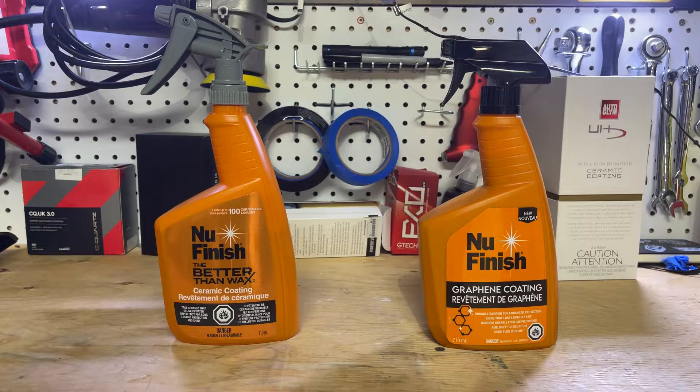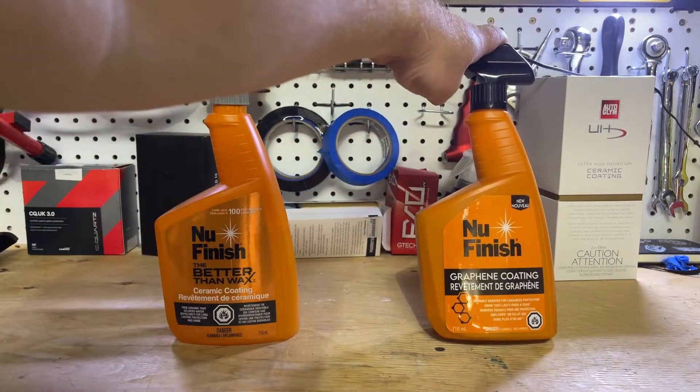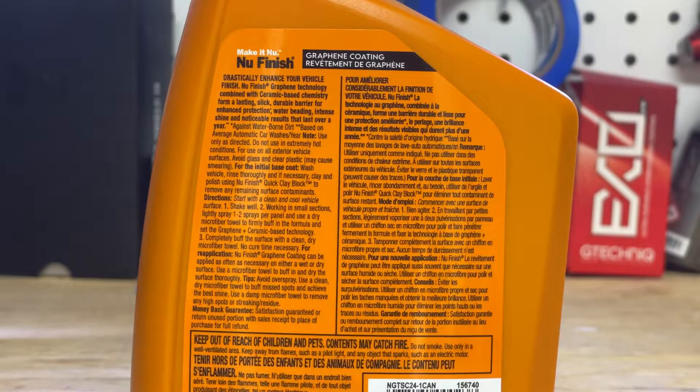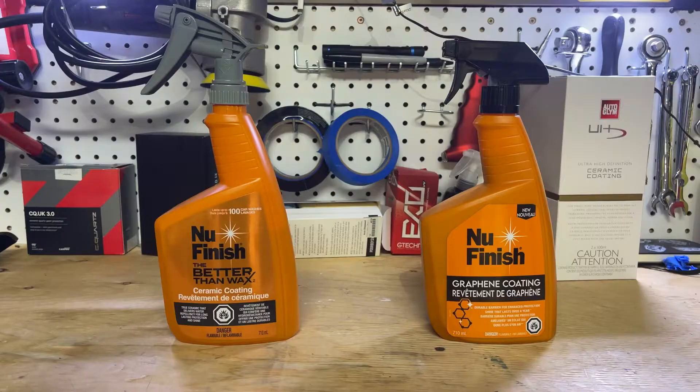On the face of it, you'd think one of them is just a little bit better. It's interesting to see that this one has the up to 100 wash claim and this one does not. You will see in the hydrophobics and chemical resistance that there is a difference between these two. Beyond that, we're going to look at gloss and fill, the chemical resistance and hydrophobics. There are some notes on the back under the tips section — they say to go over it with a damp microfiber after everything's done to remove high spots.